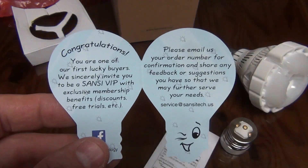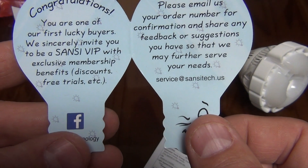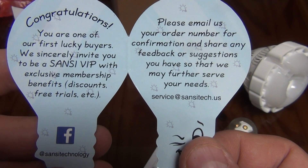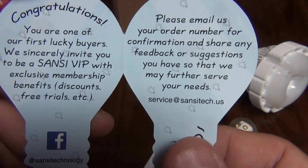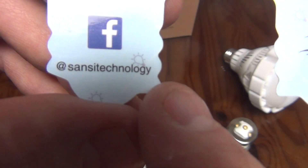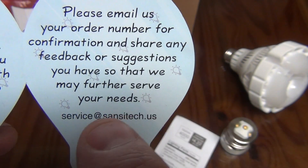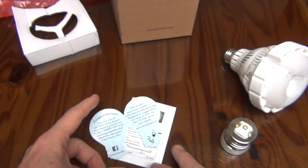Stay with me to the end of the video — I've got some exciting news. It says congratulations, you are one of our first lucky buyers. We sincerely invite you to be a Sansi VIP with exclusive memberships, benefits, discounts, free trials, etc. They have a Facebook page and it talks about emailing them if you have any questions or want to place an order. So that's pretty cool.